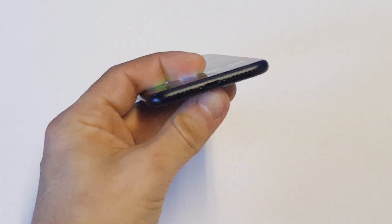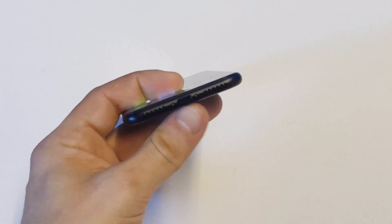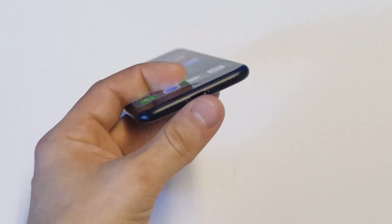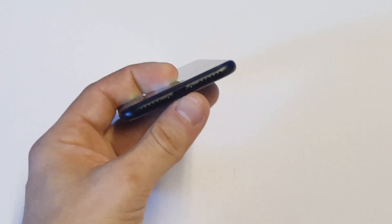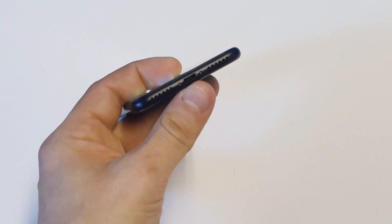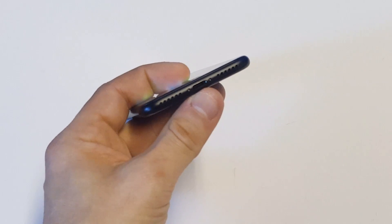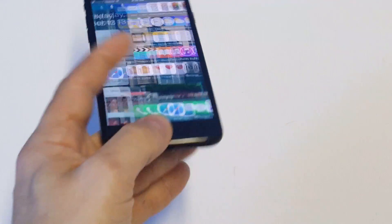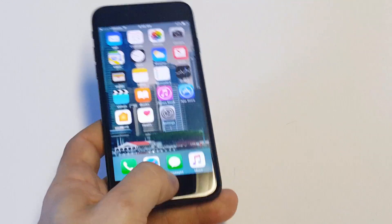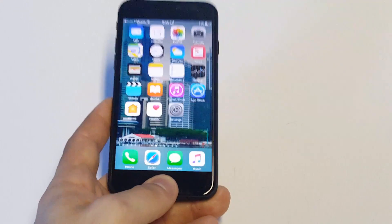Next thing you guys want to do is check for any dust or corrosion in the charging port. This is a really common one. Depending on how long you've had your iPhone, pretty much debris can just start to get in here. So just try to blow some of the stuff out. If it looks like there might be some dust or corrosion in there, that would prevent your iPhone from getting a full charge from a USB cable.